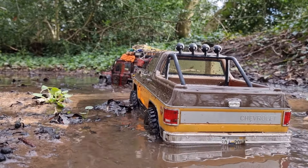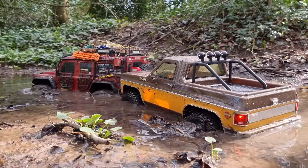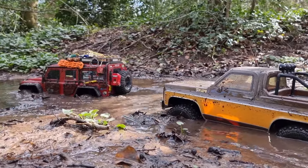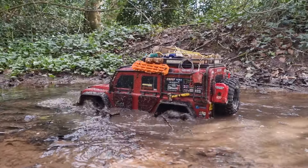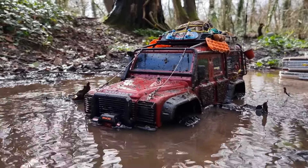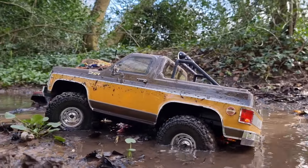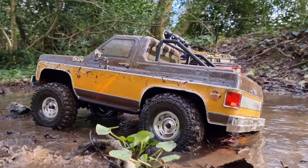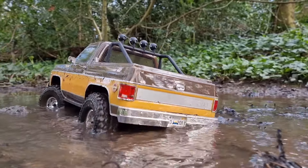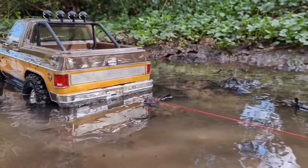Beached there, I think. Looks like an excuse to use the winch. Let's see if the FCX10 can get through and then we'll winch the TRX4 out on the FCX10. It's getting pretty sloppy, but we're making it through. Winched up to the rear bumper of the FCX10.